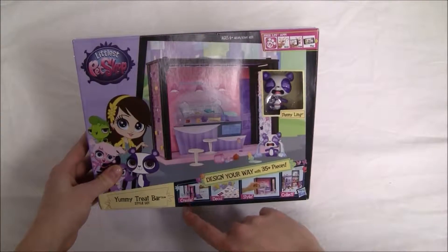On the front it does say that we can create, decorate, style, and collect. And that we can design your way with 35 plus pieces. It shows one of the Littlest Pet Shop characters, Penny Ling, right here — it looks like a purple panda. And this is called the Yummy Treat Bar style set.